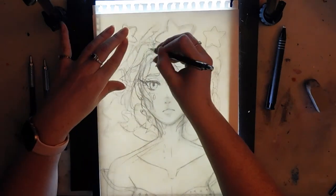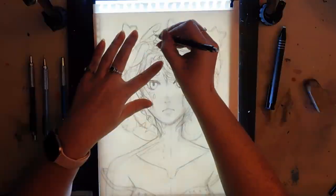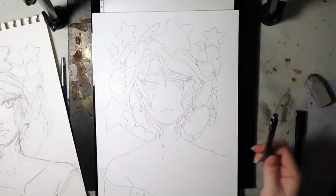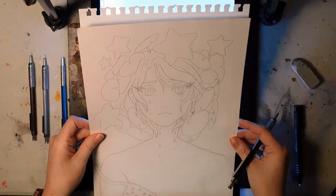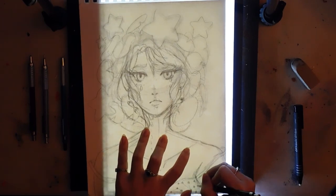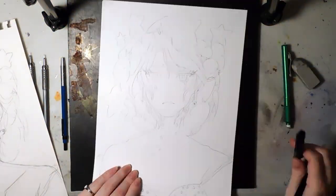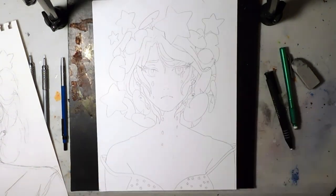To get back to the art — I use a Graphgear 500 drafting architect pencil to sketch. It's my favorite pencil by far; it's got a nice weight on the end. It's about a ten dollar pencil, so not crazy expensive, but a little more than standard, and they're pretty easy to find in art stores. I use the 0.5.